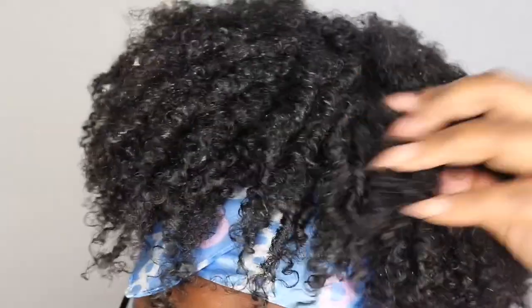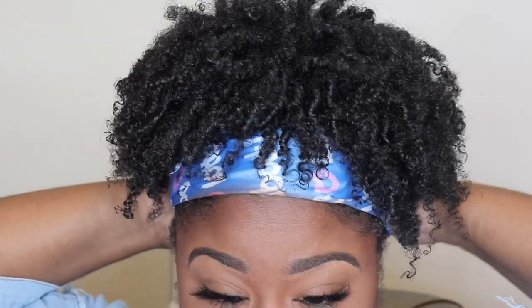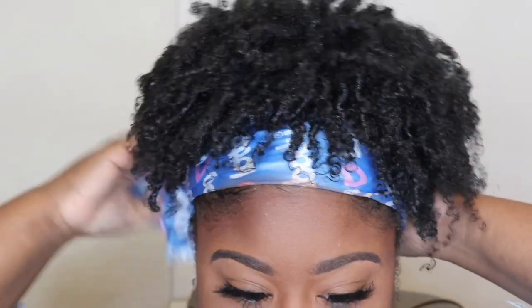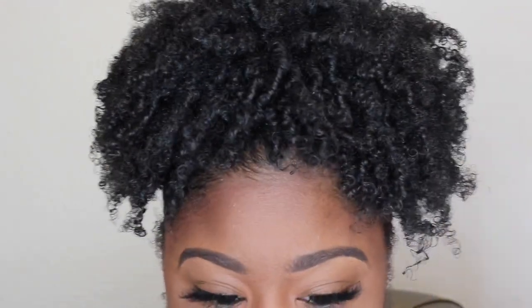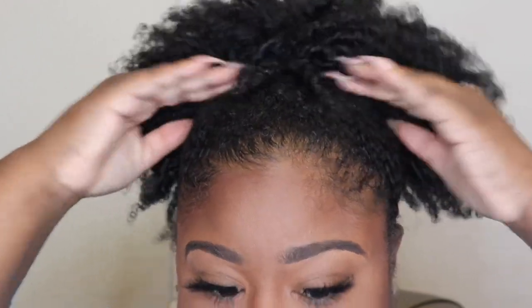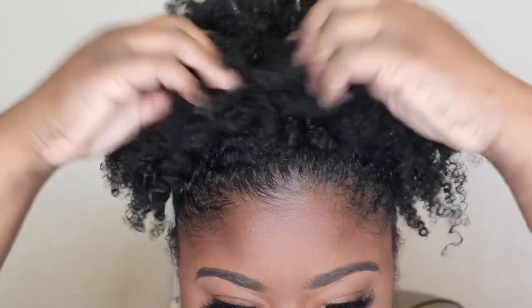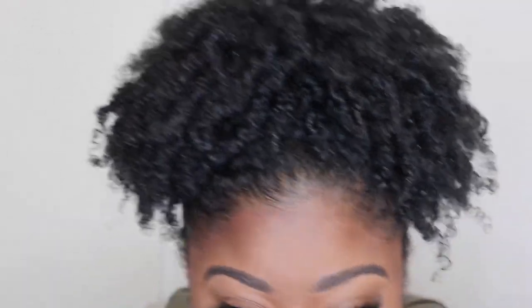I let my hair air dry after I was done — this is it still wet. I let it air dry for maybe two to three hours, and then this is the final result. As you can see when I take this little scarf off — girl, yes! The edges are laid and slayed and my curls are popping. Name a better combination for a natural hair girl — I'll wait. I absolutely love it.